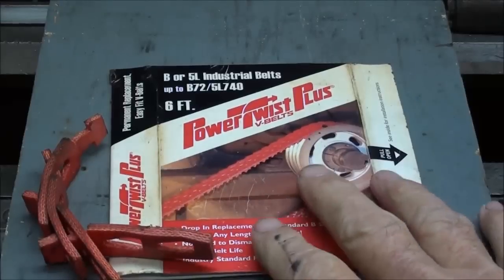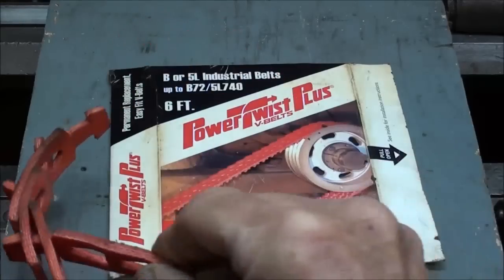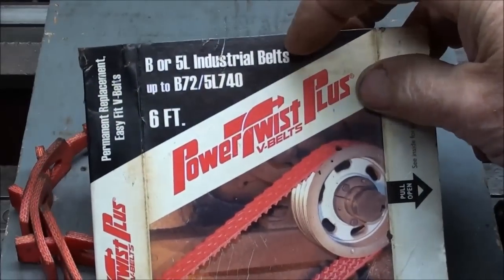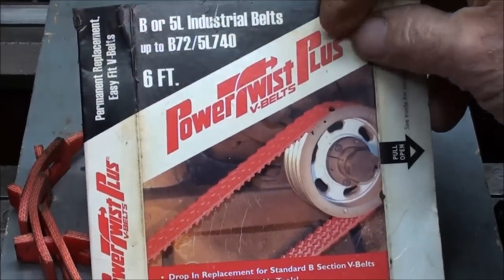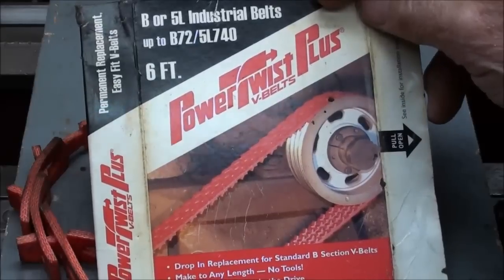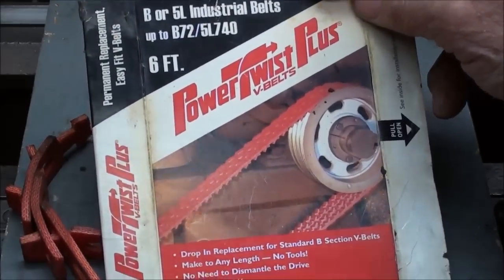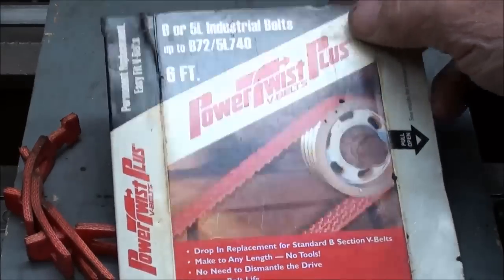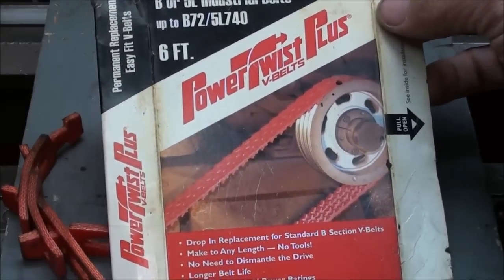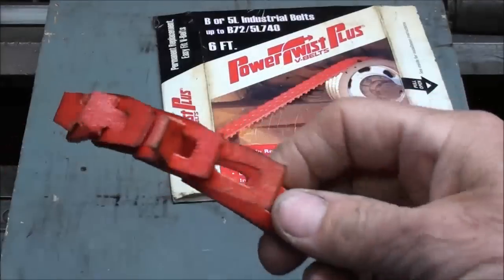This is the original packaging for this belt, and it doesn't appear to be very old. There were a couple of extra links here, and he bought six feet of B or 5L industrial belt. You could add on to that. Now this is fairly expensive — I looked it up in McMaster-Carr and we're talking six to eight dollars a foot, so this would be like 35 to 40 dollars for this belt. But if time is money, it's cheap. This brand is called Power Twist Plus.